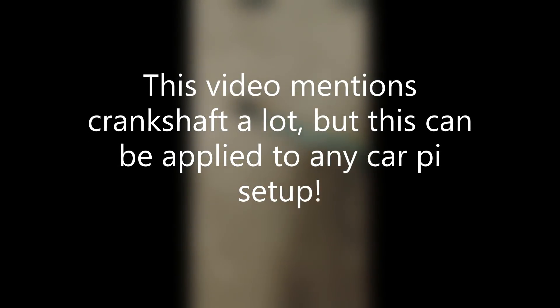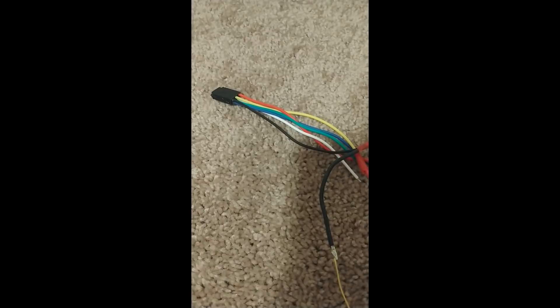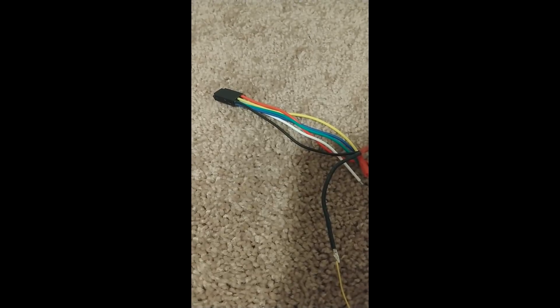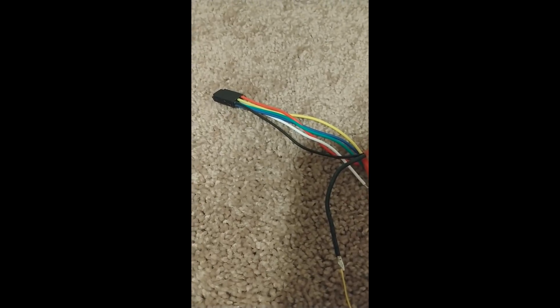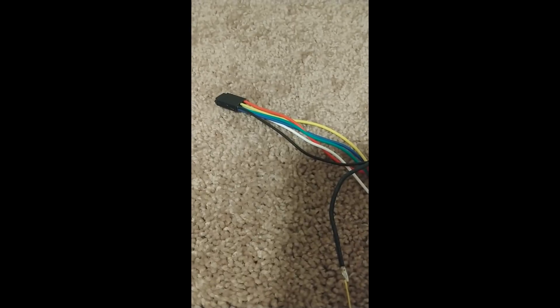In one of my earlier videos, I mentioned I was going to address the shutdown of the Pi, because currently the Pi is connected to the ignition source. When I turn on the ignition, the Pi turns on, and when I shut the car off, the Pi just immediately shuts off — it's literally just like pulling the plug on the Pi. That means it does a bad shutdown. You don't want to pull the plug every time you turn off a system; you want to shut it down gracefully. So to address that, I bought this 5 to 20 volt relay timer, which is fully configurable. The problem is it's a pain to configure.